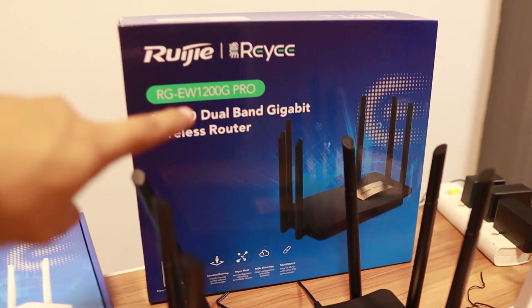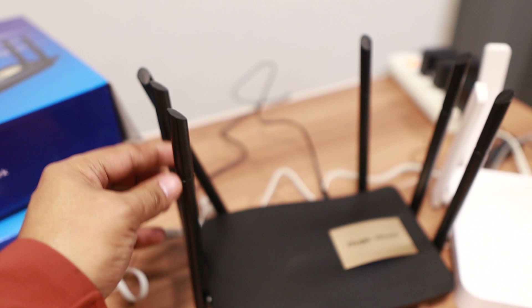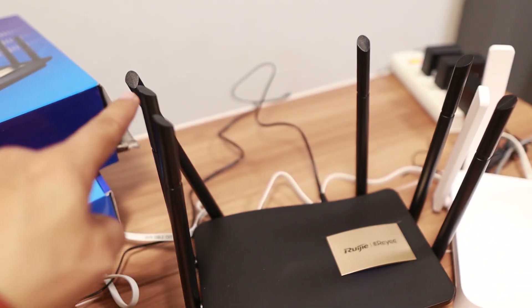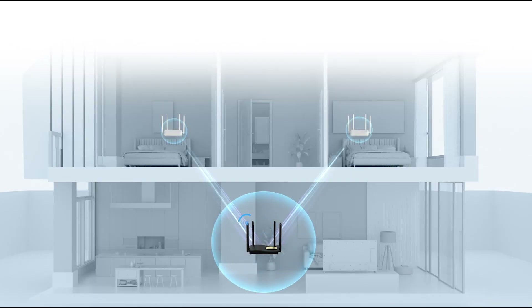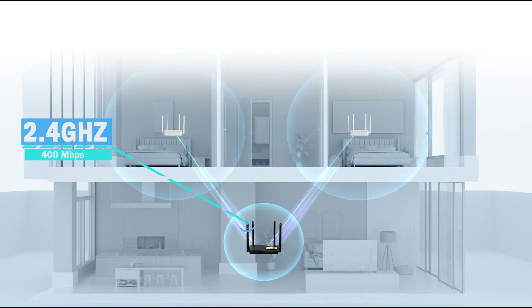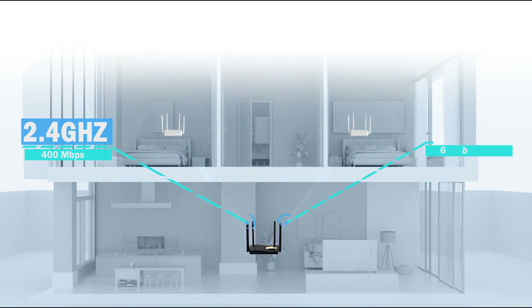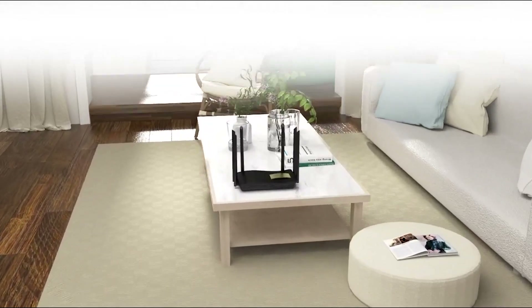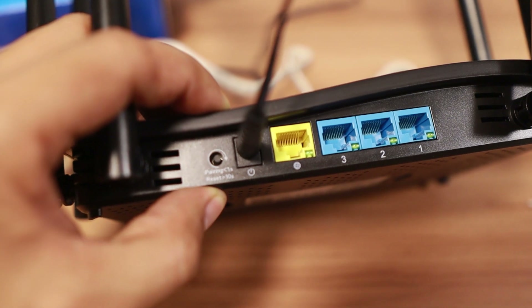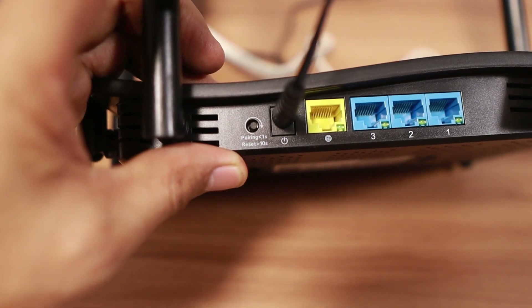Moving on to the RG EW 1200 G Pro — comparing antennas, this one actually has six, which gives an advantage in broadcasting signals. It uses the same Wi-Fi 5 standard, but there's a little boost on 2.4 GHz: it goes 400 Mbps compared to 300 Mbps, while the 5 GHz is the same at 867 Mbps. This is dual band, and the recommended users is 32. One key difference here is that it has gigabit Ethernet ports, also three.